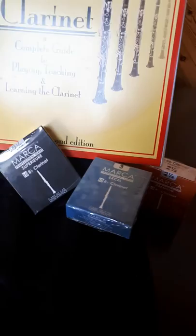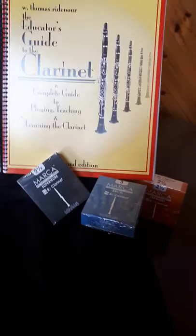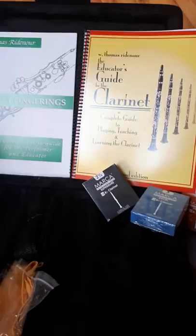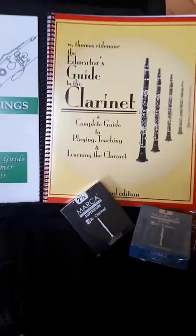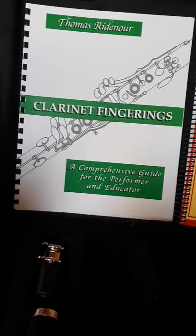You can see I've displayed some Marque reeds. Everybody who buys a clarinet from me will be given a box of reeds of their choice and strength, and I will also throw in some of my award-winning CDs. This book, The Educator's Guide to the Clarinet, is possibly the best educators' book around. Whether you want to learn to play the clarinet properly or teach it properly, that's the book to buy. It's about £35 and worth every penny. This next one is Clarinet Fingerings — the benchmark, the best clarinet fingering book on the market.